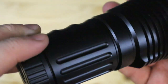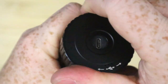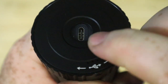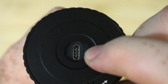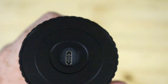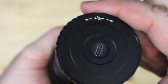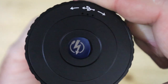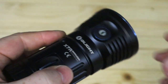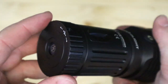Very nice milling and finger grooves. To charge it, you just twist and that exposes the charging port — charged via USB Type-C. This area will light up red when it's charging and green when it's fully charged. Very neat. It's IPX7 rated and has four 18650 batteries in the battery pack.